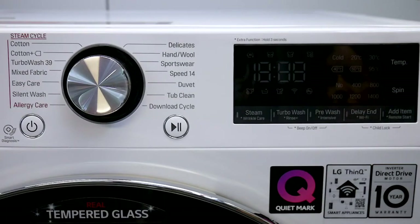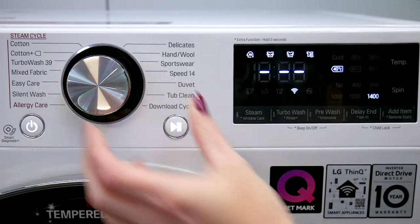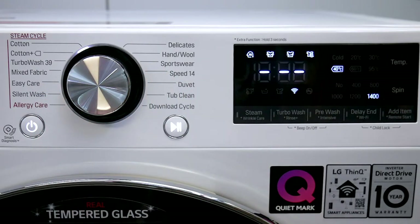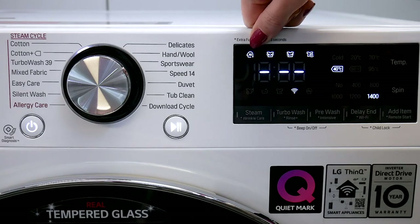To demonstrate the key features of the F4 V709 WTS to your customer in store, use your display model on the shop floor. Turn it on and go to a compatible cycle such as cotton. You can then show your customer how to add on the Steam, Wrinkle Care, and Turbo Wash features, as well as pointing out the AI function at the top there so you can talk about AIDD.